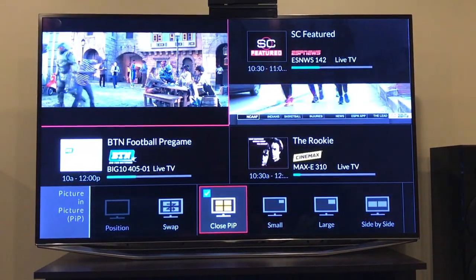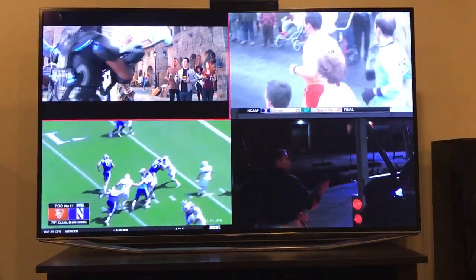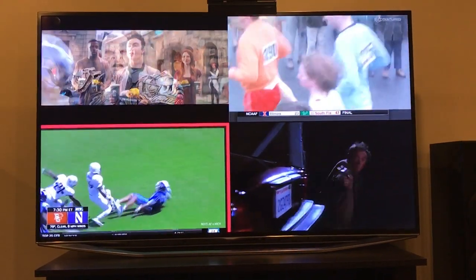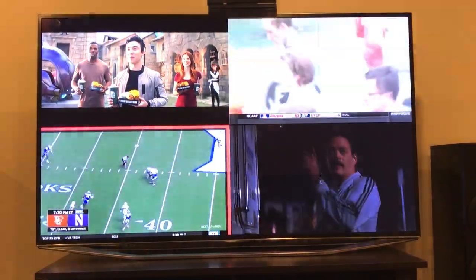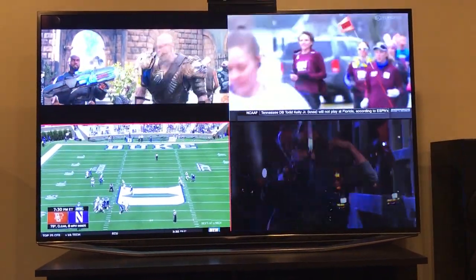What I was looking for was a provider that could give me a four-quadrant view like this, so you can watch four games at the same time — which is great during March Madness or college football Saturday, or even on Sunday if you want to follow multiple football games.